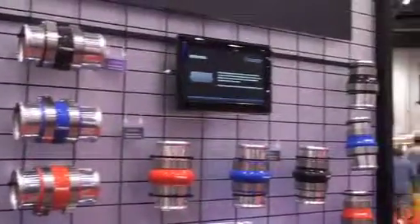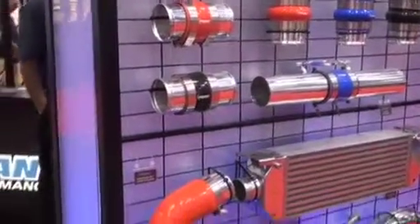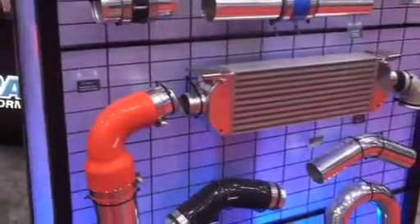We also have all different types of intercoolers in various sizes, including core only and full assemblies, as well as full aluminum pipes for all your needs.